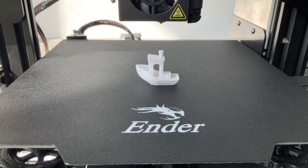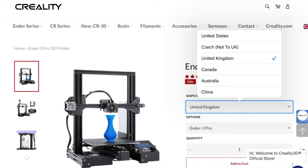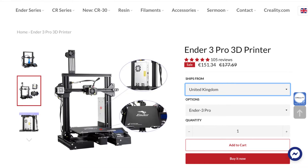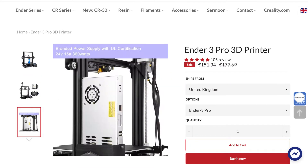My printer arrived in the post, which I bought online through Creality's website — link is in the description. The Ender 3 Pro costs £133, with the previous version, the Ender 3, costing only £115.